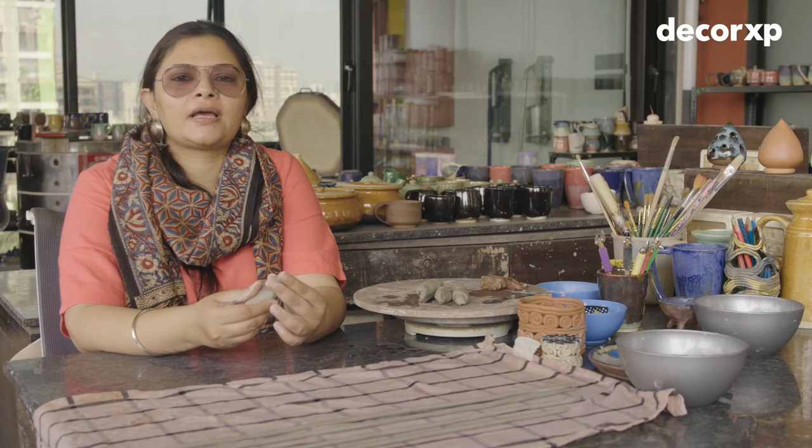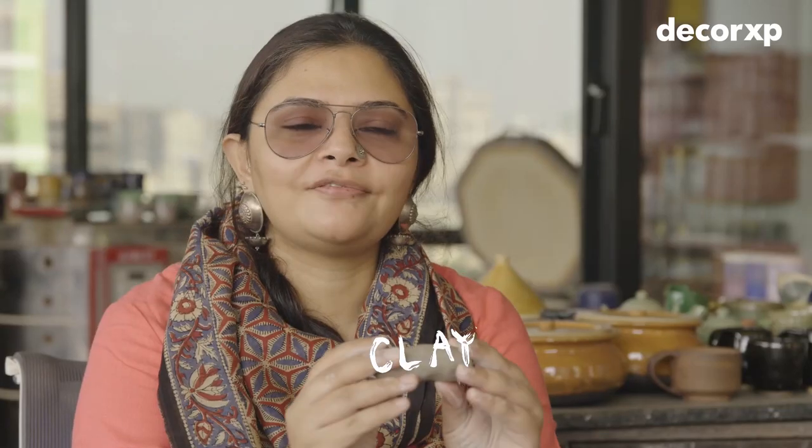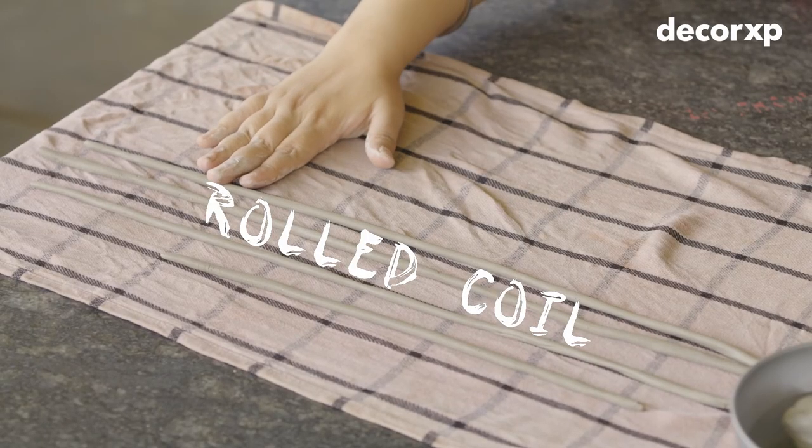Today we are going to learn something called coil pots. For that we will be using clay and some rolled coils.